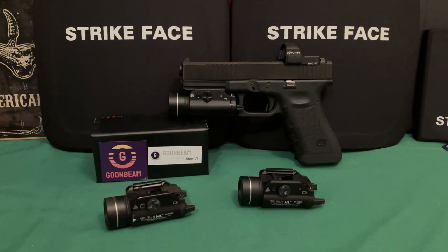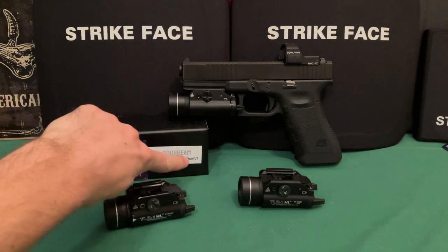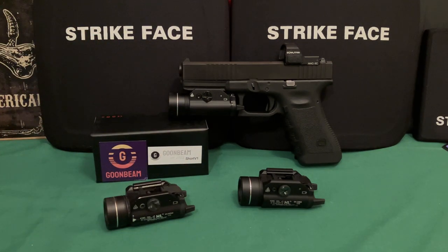I looked into it and sure enough, on paper they seem to make a good product with solid output and performance. I like cheaper options that give you good value for your money, so I contacted the company. They sent out this TLR1-style clone as well as a Streamlight HLX clone — a short V1 and a longer rifle light. They make a V1 and V2 of each: one higher candela, one higher lumens.